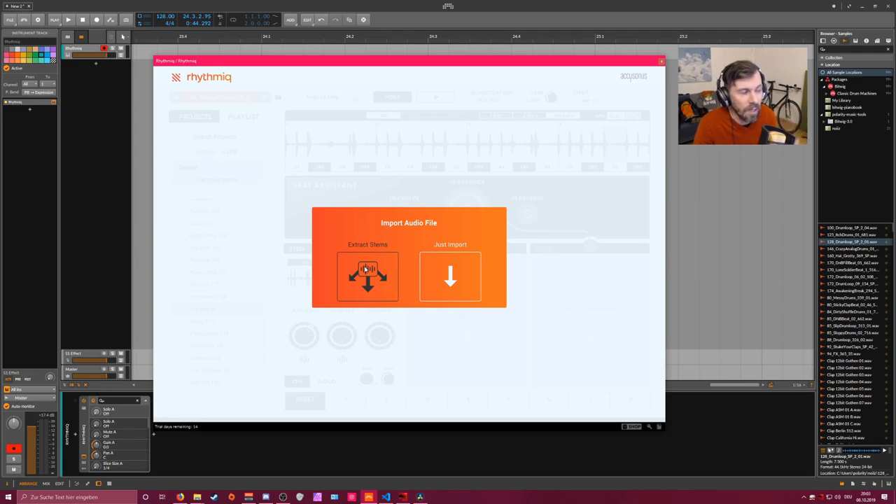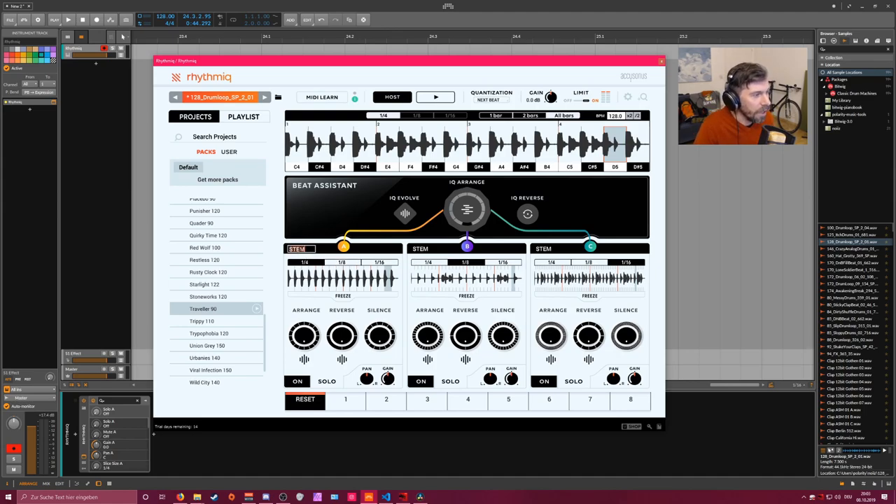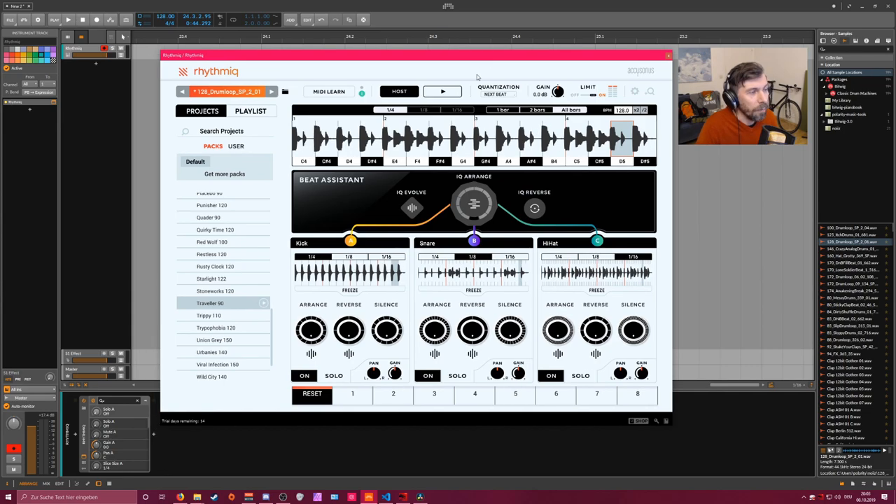When we go for extract stems, it tries to extract the kick drums, snare drums, and hi-hats. So now you have the kick drums here, snares here, and hi-hats in this box. From here it's more or less like a standard beat repeater - you have a beat repeater for the kick, the snares, and the hi-hat separately, and can tweak it from there.